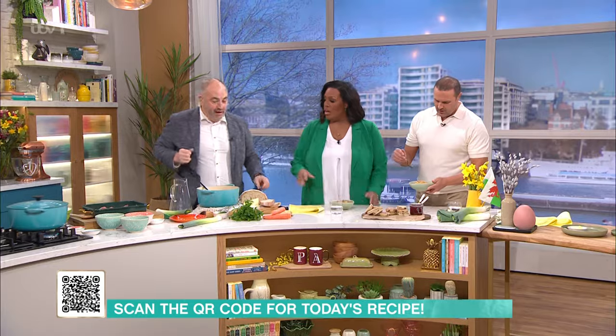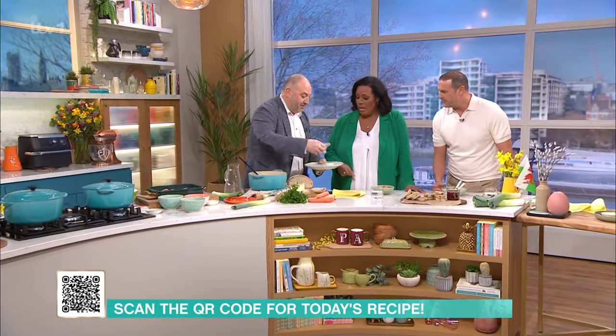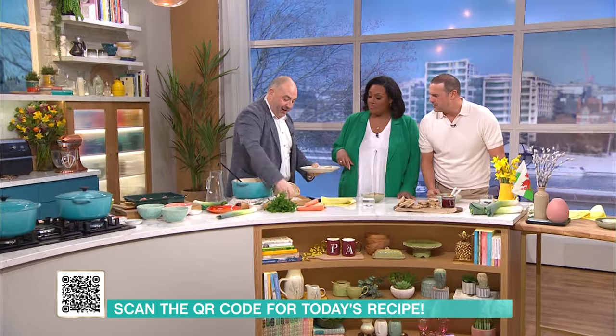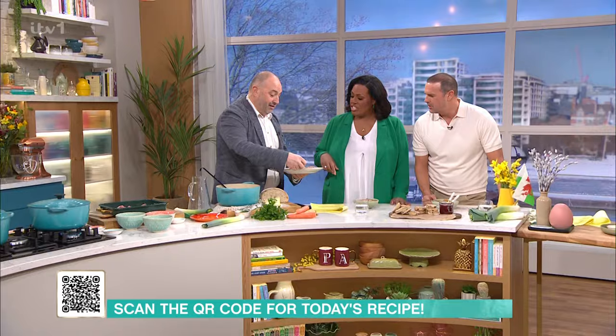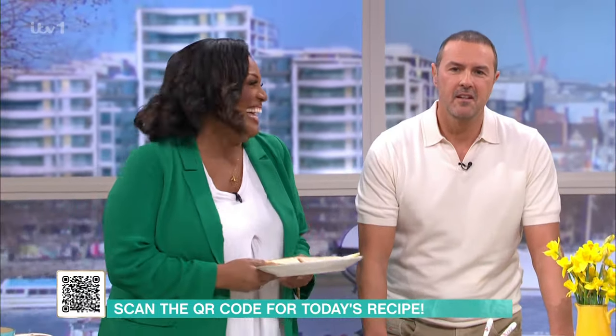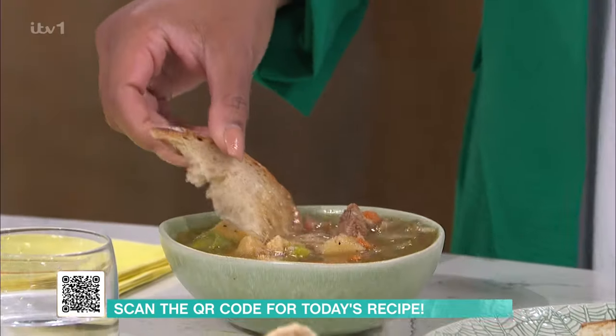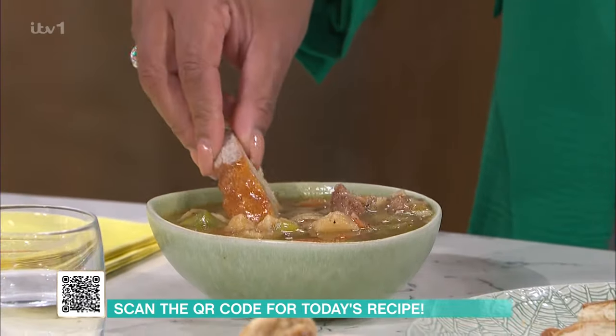Do you know what? I could put some dumplings in this. Well, I put some bread on the side — and a bit of cheese. Is that Brie? No, because you have to eat this very carefully.